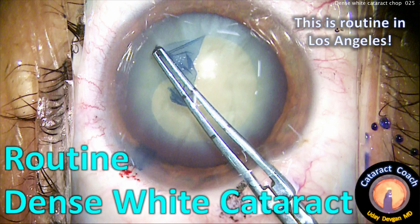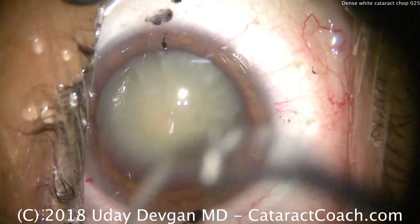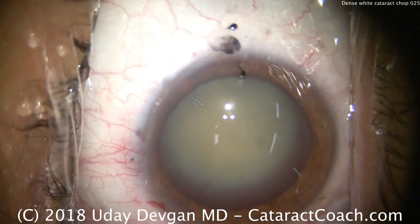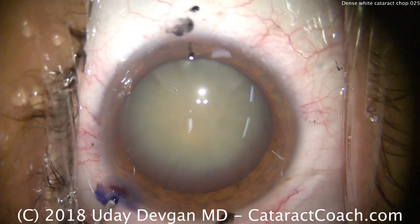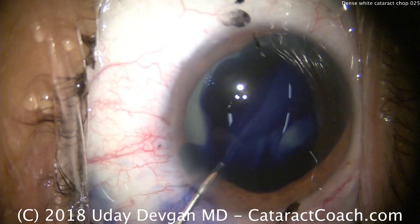CataractCoach.com with a dense white cataract. The center of the nucleus certainly is very opaque, but look at the periphery, right at the iris border. There's a little bit of a red reflex coming through. That tells me that the cortex in this eye is probably not liquefied, and that the opacity is due to nuclear sclerosis.